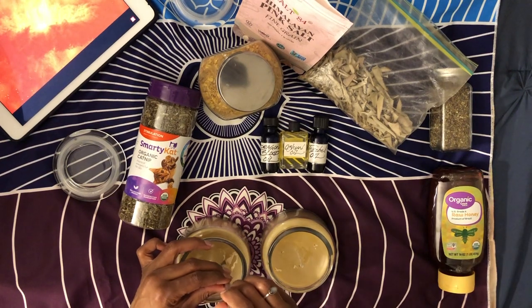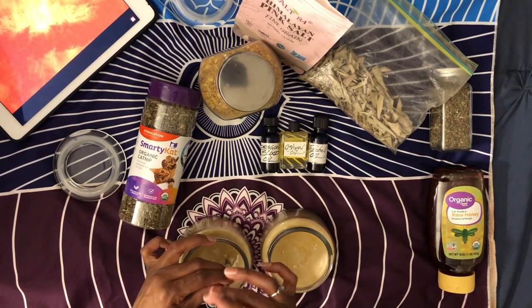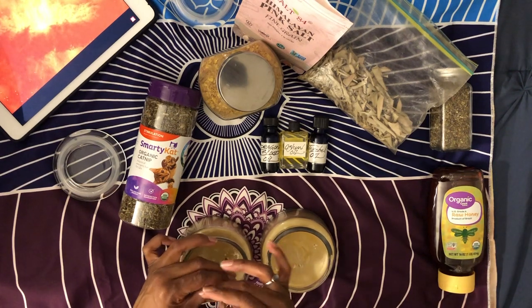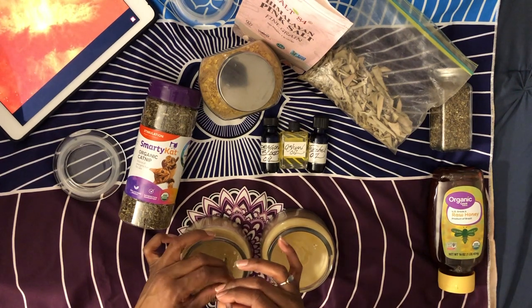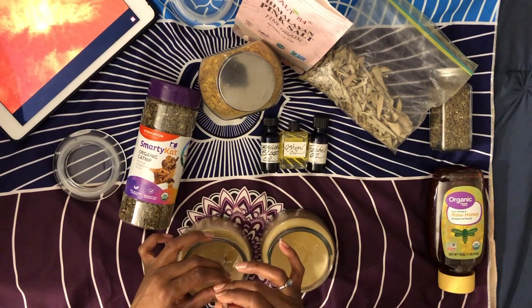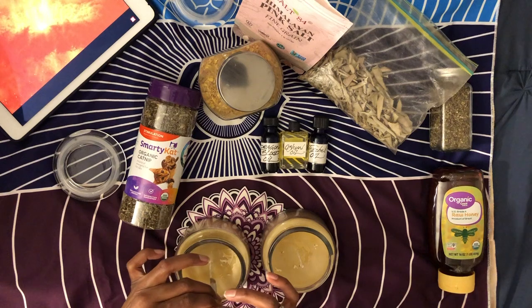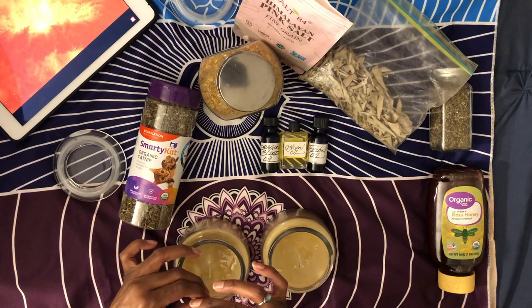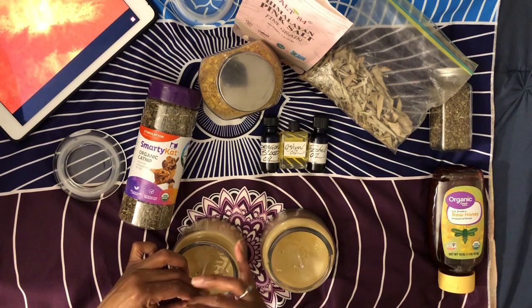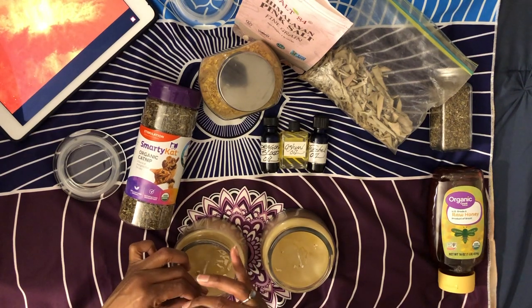I just want to make sure all the wax from one candle stayed in that candle and I didn't bring any from one to the other. I love doing this, I think it's so relaxing. I actually haven't done any more candles like this this year.